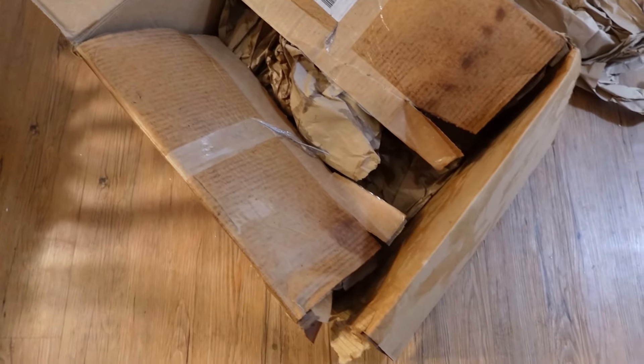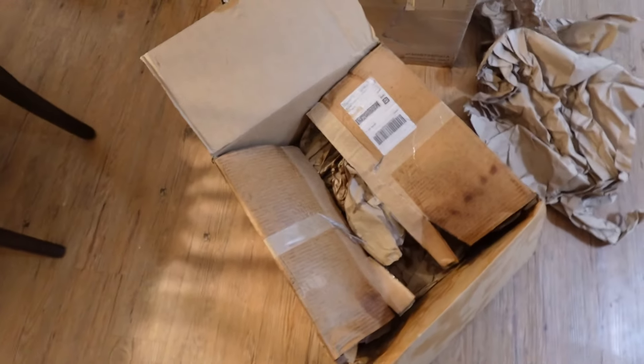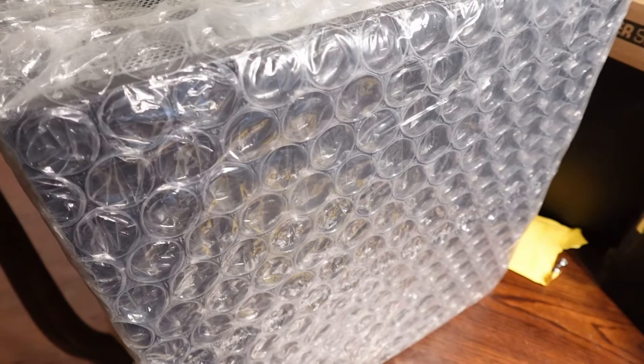First, thanks to FedEx for leaving this right out in the middle of the rain. But that's okay because the inside is mostly dry. The outside packaging is a little bit wet, but everything on the inside seems to be okay. So we're still in good shape.